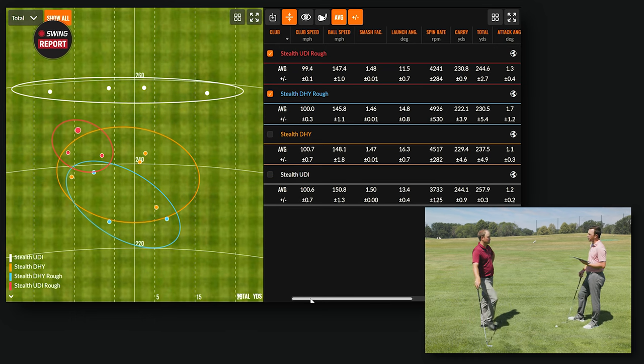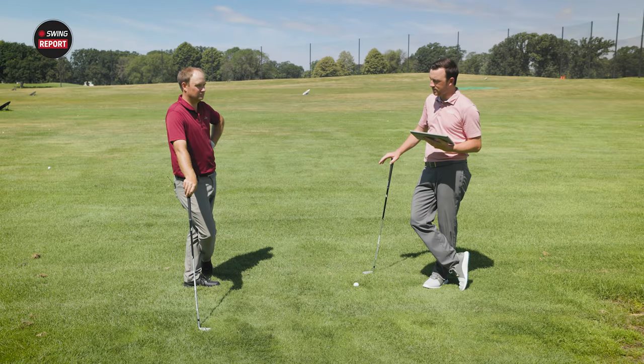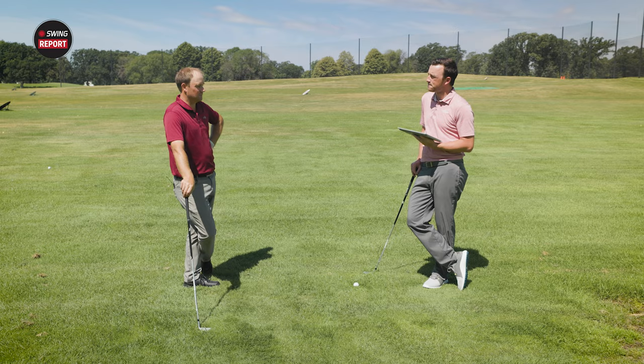The DHY flew much higher out of the rough too — 129 feet versus 103 feet on average. The DHY loses some height coming out of the rough but still stays significantly higher than the UDI. With testing complete, it's time to head to the final thoughts section.